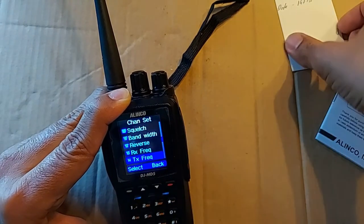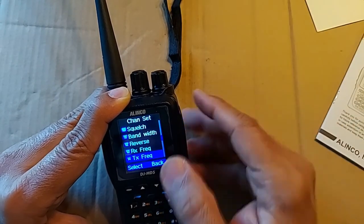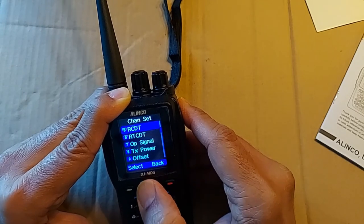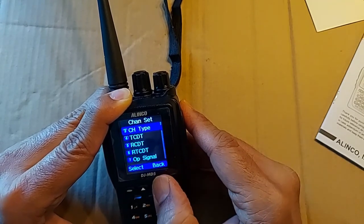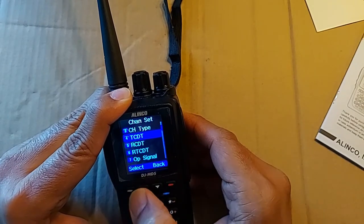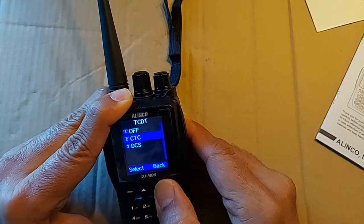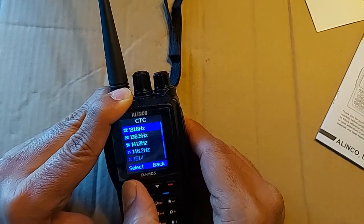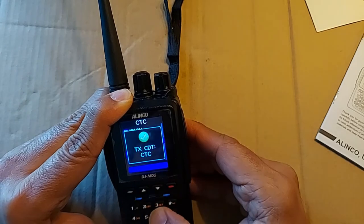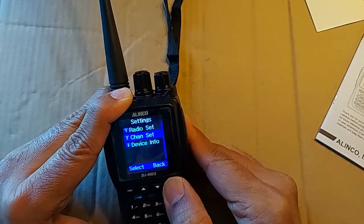Now you have to set up the PL tone. Our repeater has a PL tone of 146.2, and PL tone is another term for CTCSS. Here's the setting for that — TCDT, where the T stands for transmit, so that's all we want. It's set to off; you want to set it to CTC for CTCSS and set the PL tone to 146.2. Set it up — there we are, we are good to go for that repeater.